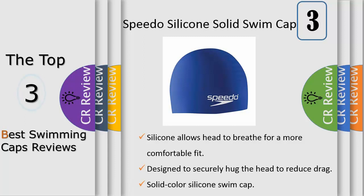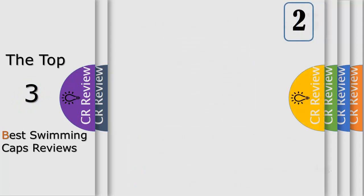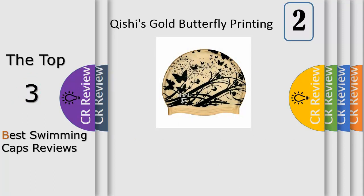You will not complain that your hairs get pulled when you put on or take off your swim cap, because the Speedo cap gives you superior soft texture, excellent stretch, pliability, and durability. The cap does not pull hair when removing or putting it on. This lightweight silicone cap is quick and easy to take off and put on without snagging your hair.